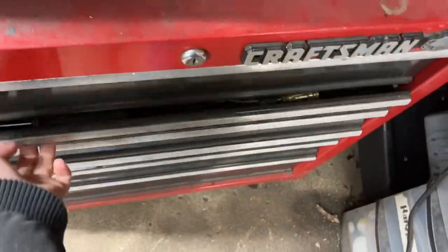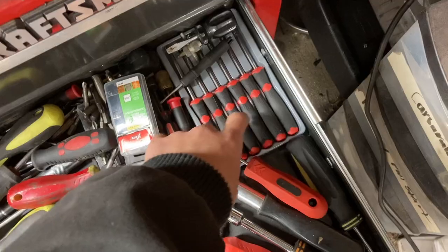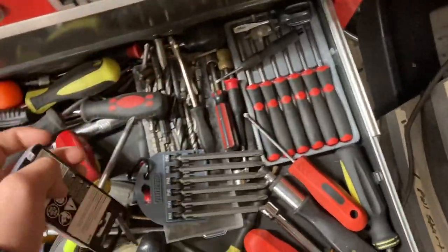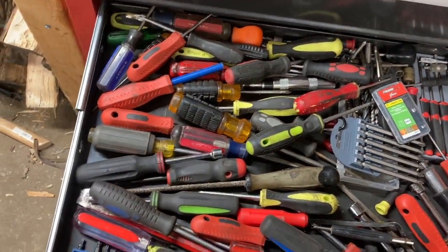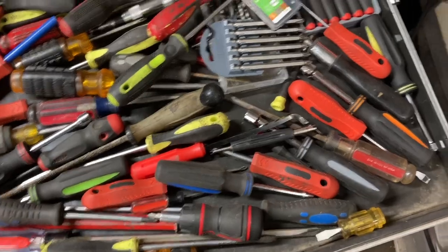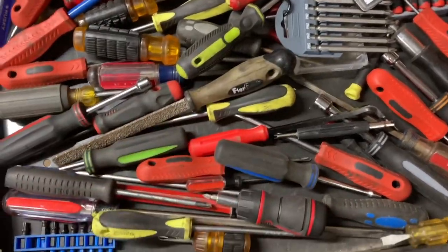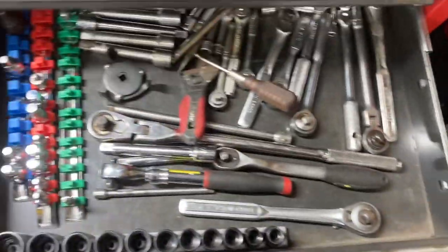In the next drawer we have screwdrivers — adjustment screwdrivers for carburetors, low and high speed jets, drill bits, nut drivers, Phillips, flathead, drill bits. There's a lot of miscellaneous stuff in here, including a file. That's the second drawer.